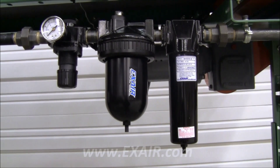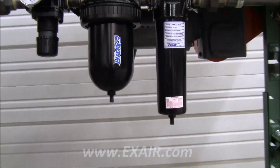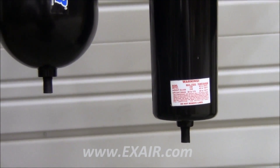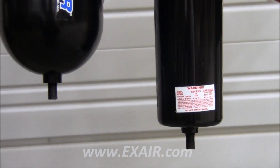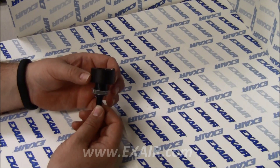Exair filter separators and oil removal filters are equipped with a float actuated automatic drain located in the bottom of the filter bowl housing. This simple mechanism usually operates maintenance free, emptying any accumulated liquid from the bowl on a regular basis.